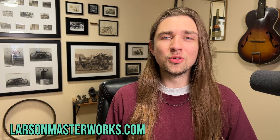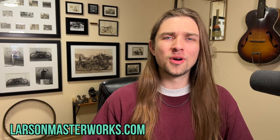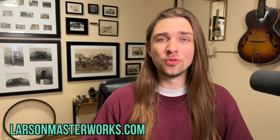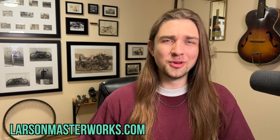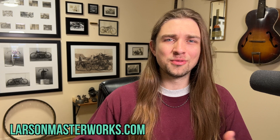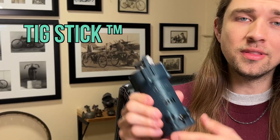Hi, my name is David. What if I told you I could make you fall in love with a tool that every welder in the world hates? I can make you fall in love with a process that every TIG welder must do every time they TIG weld, but it's a process that nobody looks forward to because it's kind of a pain to deal with. That process is tungsten grinding, and that tool is a tungsten grinder. I'd like to introduce you to my creation: the TIG stick.